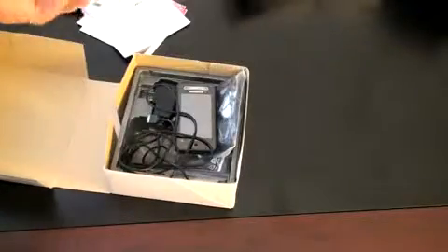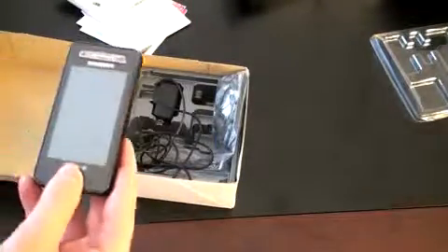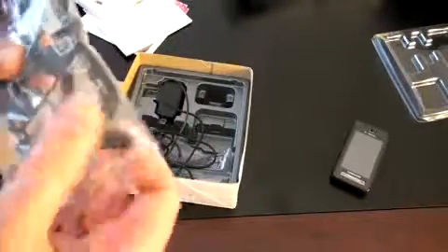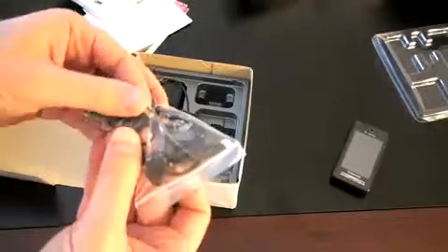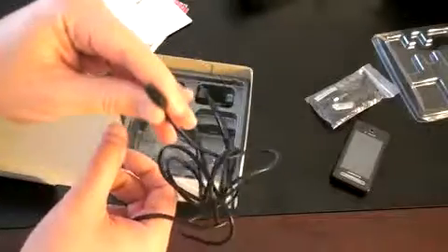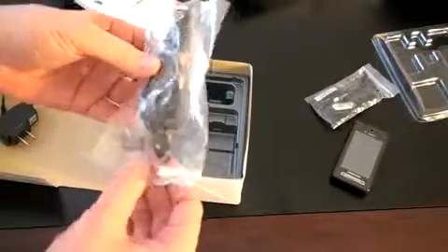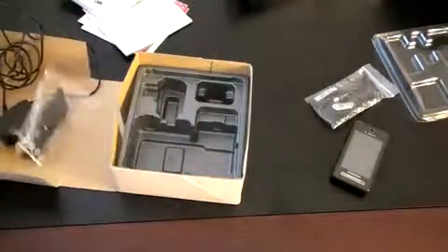I'll go ahead and pull up this plastic bit. Here is the phone itself — we'll push this off to the side. We've got some headphones with a Samsung proprietary headset port, same one they use for charging — that's a little annoying but not a big deal. Here's the charger with the aforementioned Samsung proprietary port, it's like a flattened USB. And a USB to that port connector.